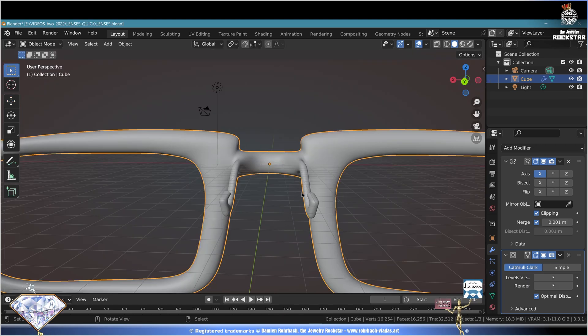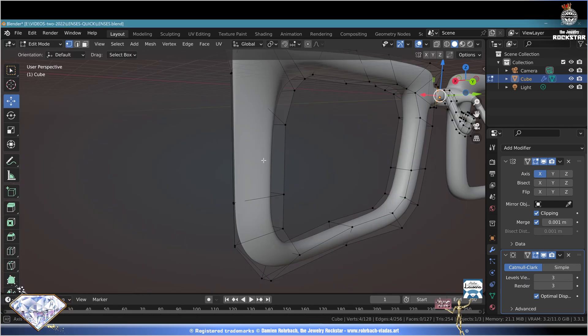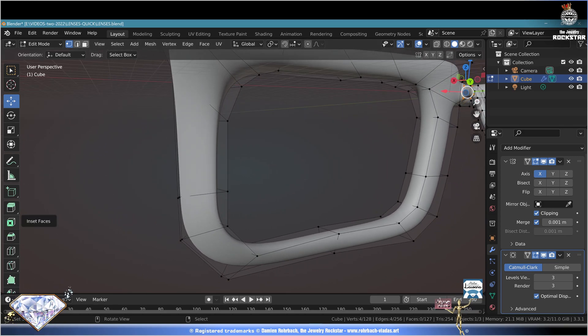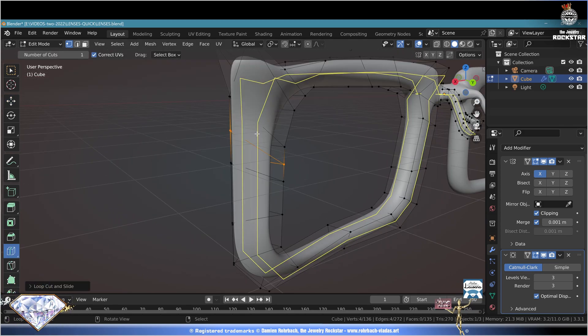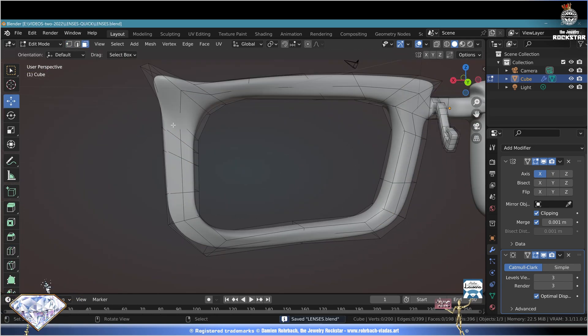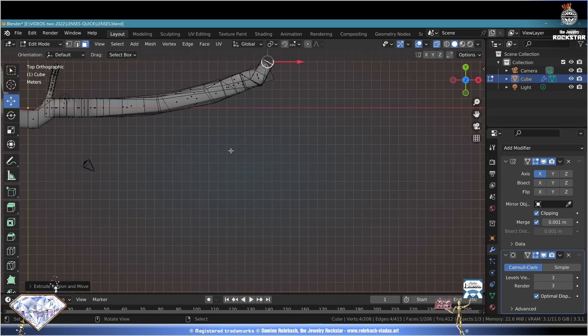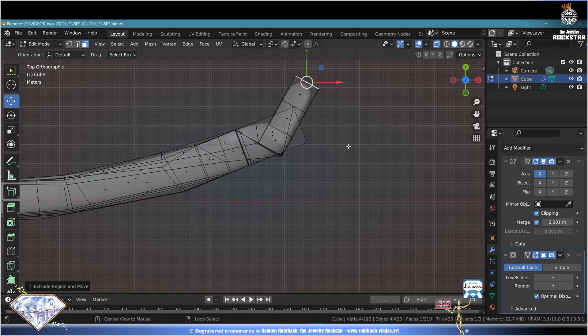When you like it, Ctrl+S save and be happy. Tab key to exit edit mode - now we need some supporting branches. Tab key edit mode, check your side structure - we are lacking some cuts. The loop cut tool is your best friend here and there. Check that your design is still really pretty. Face mode, select this face, Alt+Z X-ray. E to extrude, E again to extrude more. Top view, E to extrude once more.